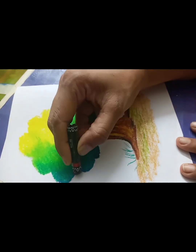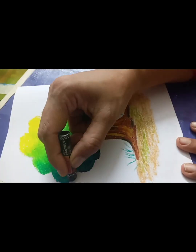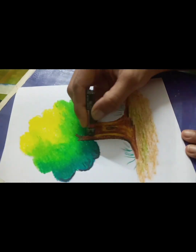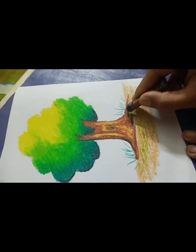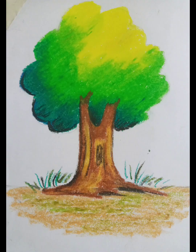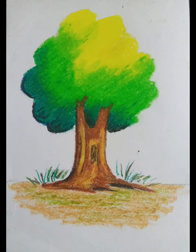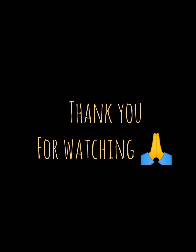You can make some grasses behind the tree — wherever you like. I think for practice, this much is enough. You can do more practice to get better results. This is it, and thank you for watching. See you in my next video. Till then, take care. Bye-bye.